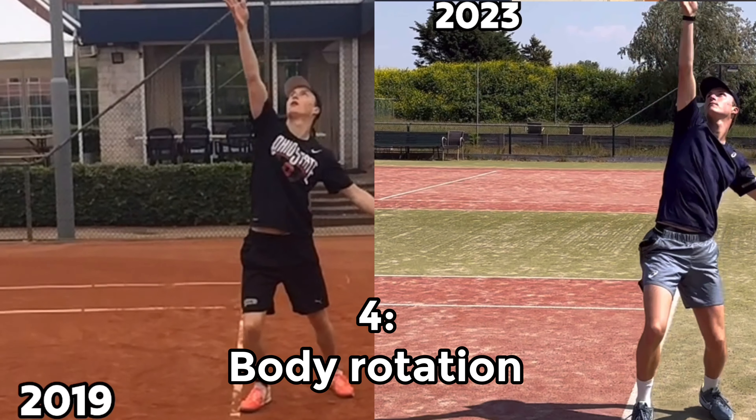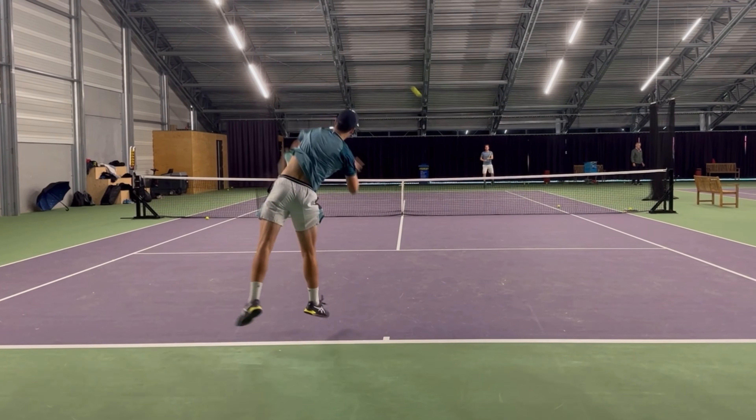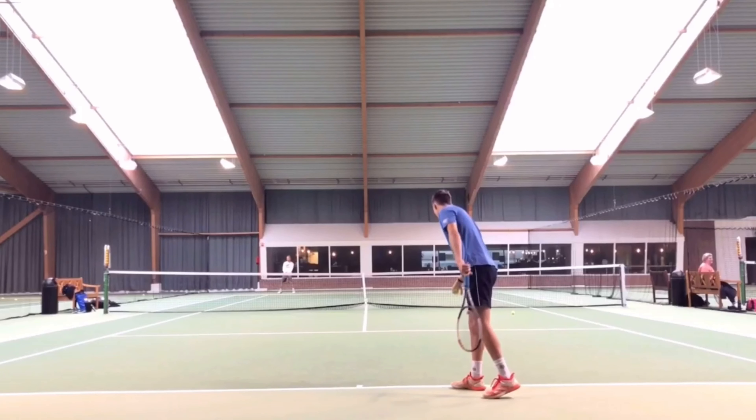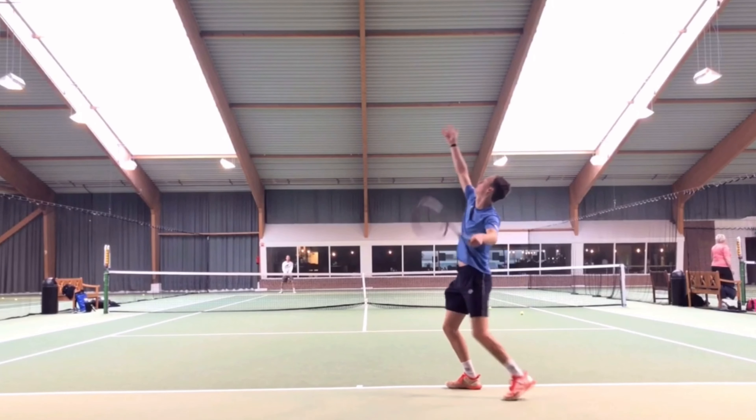Last but not least is the body rotation. Following the platform stance, my body was already rotating more because of it. And by filming myself I noticed that I was not rotating enough — but the platform stance helped me rotate more. Because I filmed myself I could see what I needed to improve. I'm a tennis coach so I know what to look for and how to improve that.